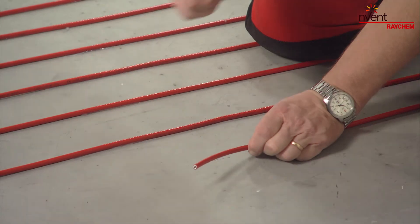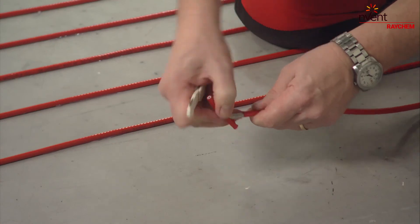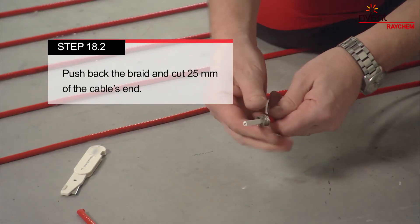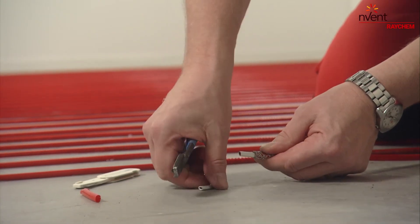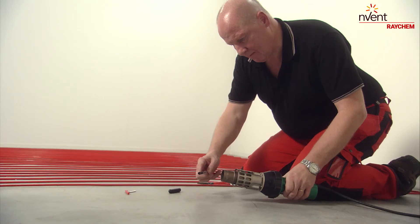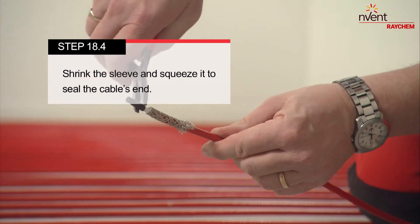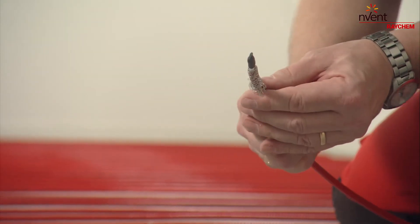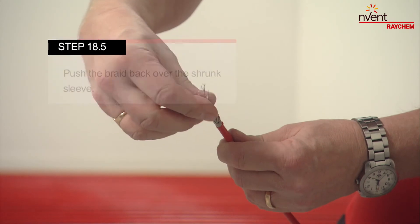Cut off the heating cable to install the end seal. Remove about 40mm of the cable's end outer jacket. Push back the braid and cut 25mm of the cable's end. Position the heat shrink sleeve half over the edge of the cable. Use the heat gun to shrink it. Then use the pliers to gently squeeze the shrink sleeve on the cable and seal the cable's end. Push the braid back over the shrunk sleeve.